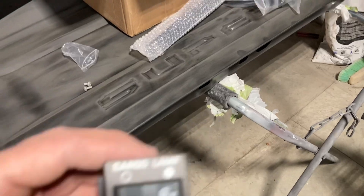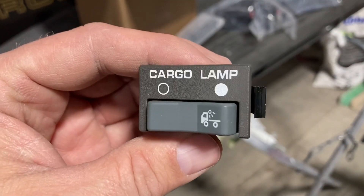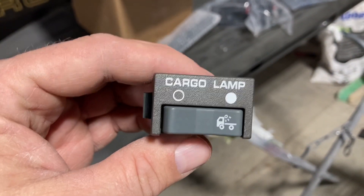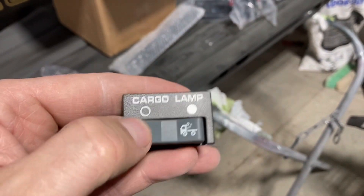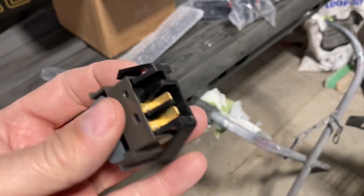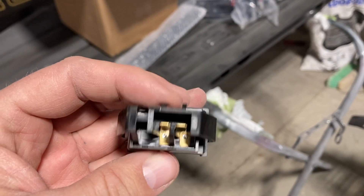Let's get them out of the package. So this is them — they look really good. They seem to be pretty much the exact same plug and everything.